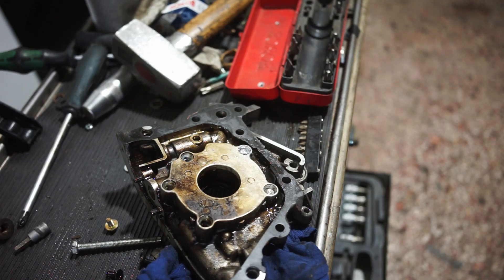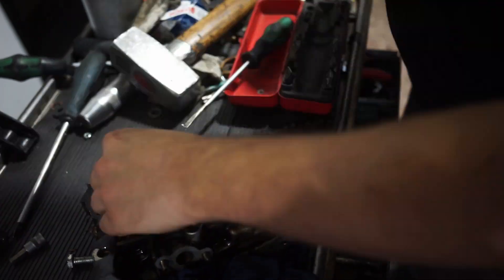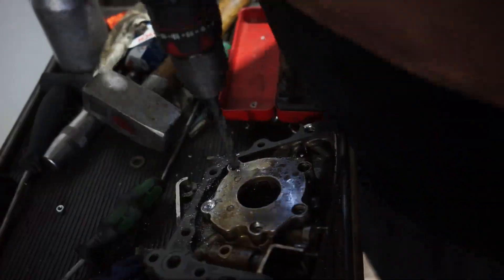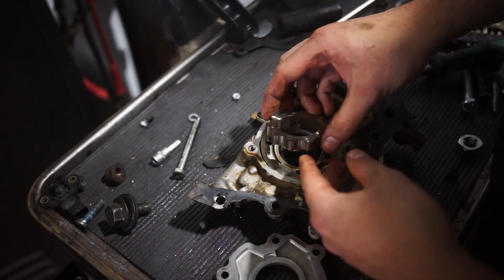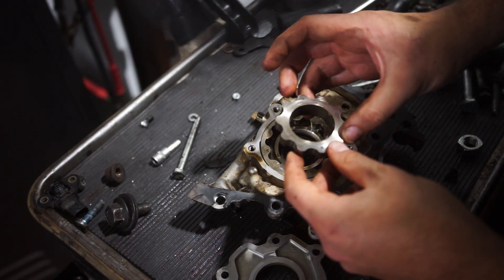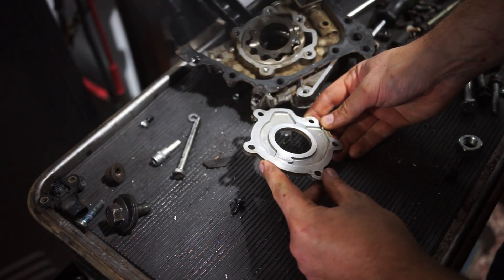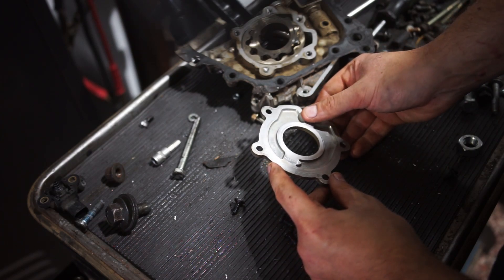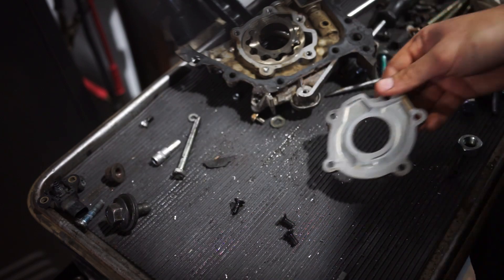Once you get the oil pump open, it's important to inspect the oil pump gears and especially the backing plate. The backing plate is the most critical part — you don't want any grooves you can feel on it. If there are any grooves you can feel, that will drastically reduce oil pressure, because the surface needs to be extremely flat for the oil pump gears to build pressure. Any scoring you can see or feel is already a reason to replace the oil pump.